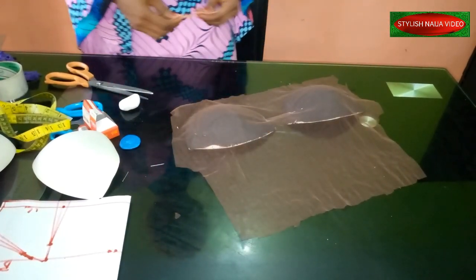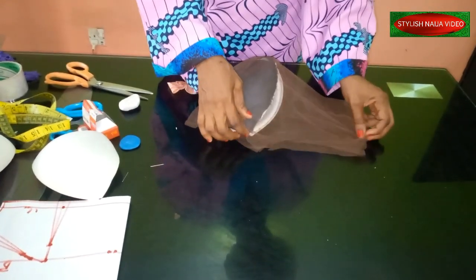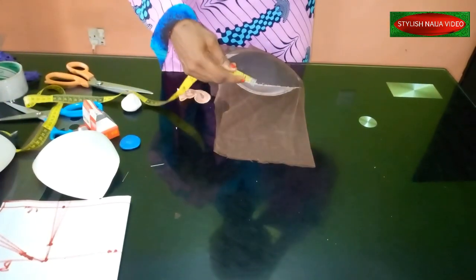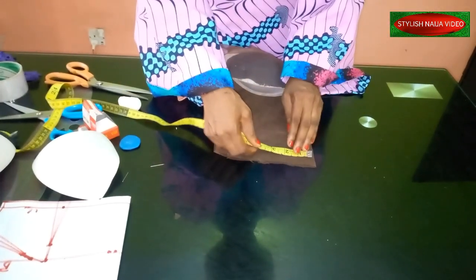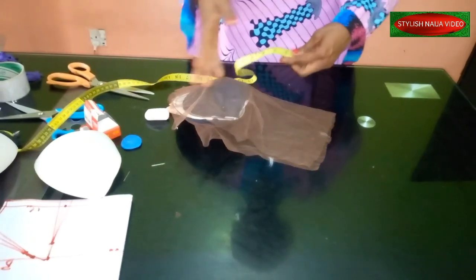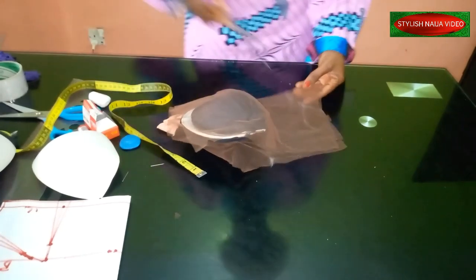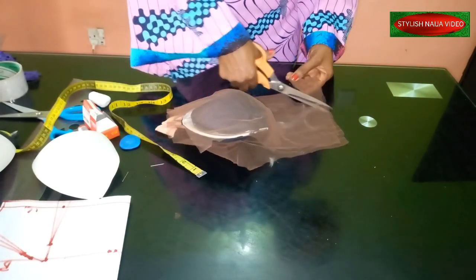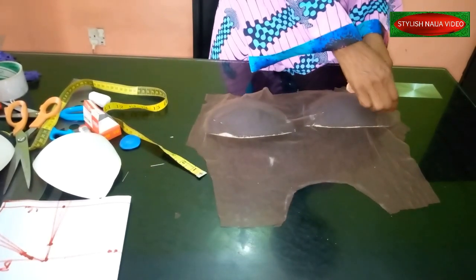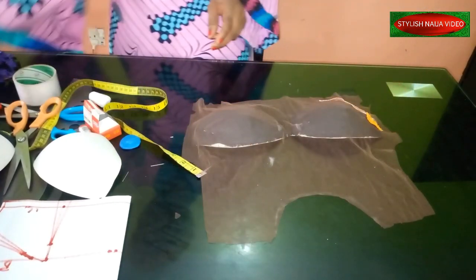The next thing is to determine the neckline. I'll go ahead with a simple basic round neckline — you can see how the corset is looking. We're working on the front part; the back is just your regular back bodice. Once you insert the neckline, you start covering up your bodice top part using gum or adhesive and your trimmings.